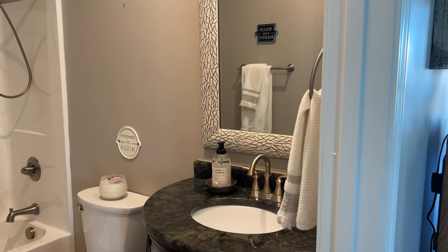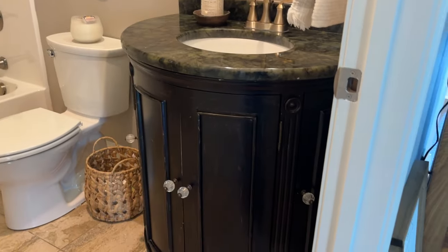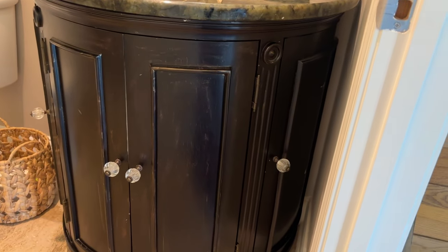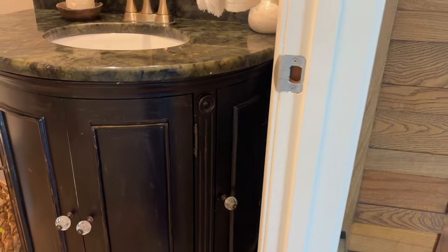Today we are going to do a little vintage bathroom makeover. Here's a quick view of this bathroom. I should preface it by saying this is a combination powder room slash guest room.